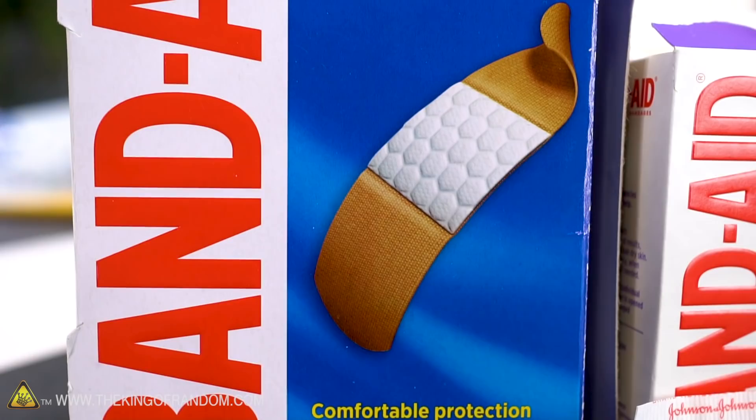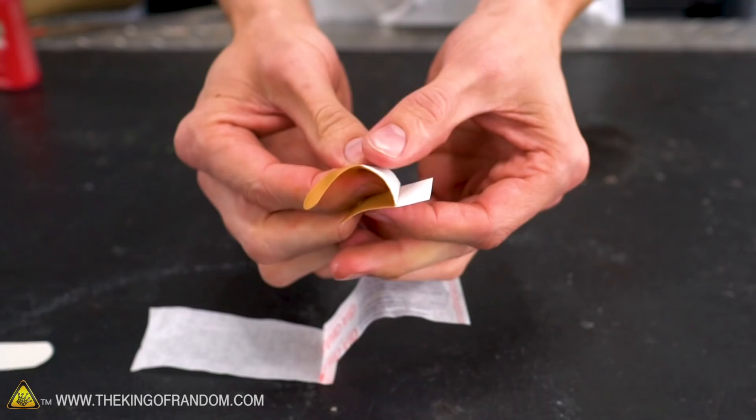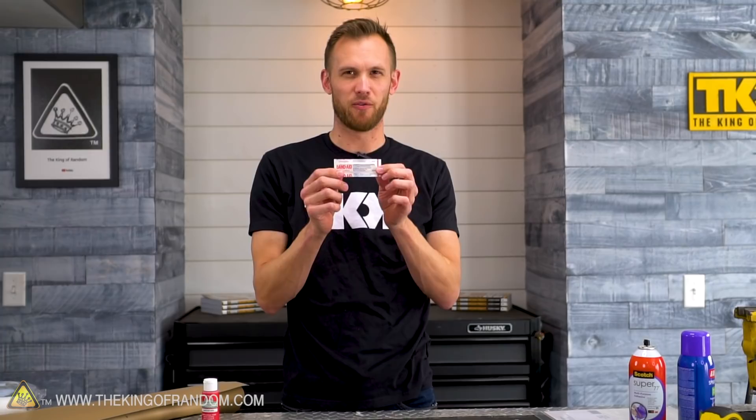Band-aids are a staple in my workshops. We've got a bunch here, I've got some at home. Not always the brand — I don't really care what brand. I do happen to get band-aids sometimes just because I think they work well, but we sometimes like to build things bigger here on the channel and I thought it would be really funny if we made a band-aid that was a lot bigger. So what we're going to try and do is scale up all the dimensions of this band-aid so it's ten times bigger.